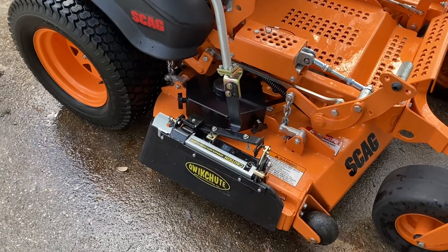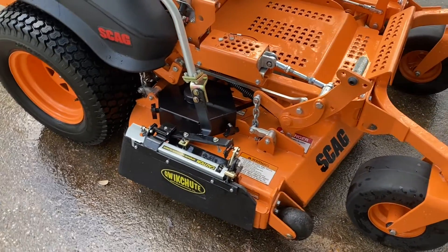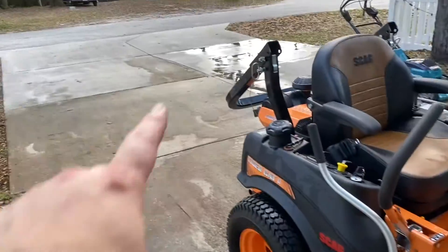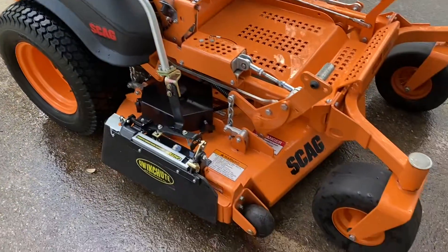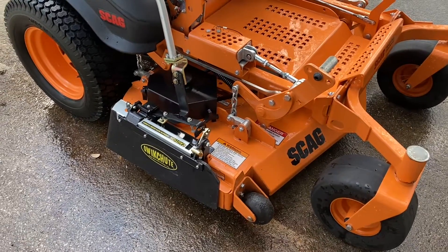I added the quick-shoot grass door on this last season, and I use it quite a lot mowing out here on the street, making sure it doesn't blow all the leaves and stuff out, and it seems to work pretty good.